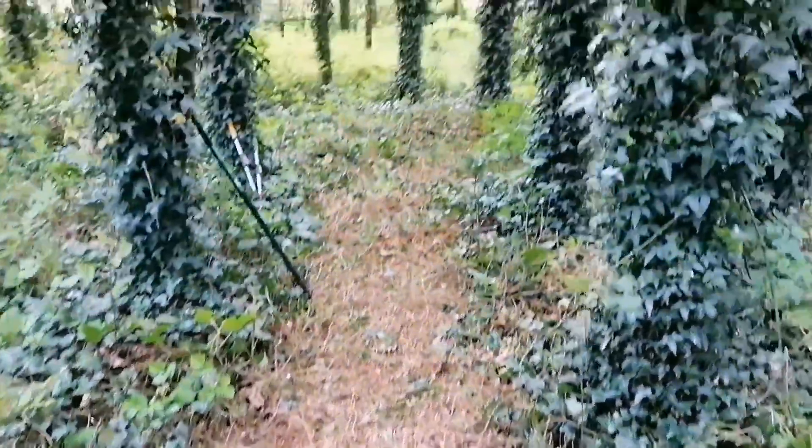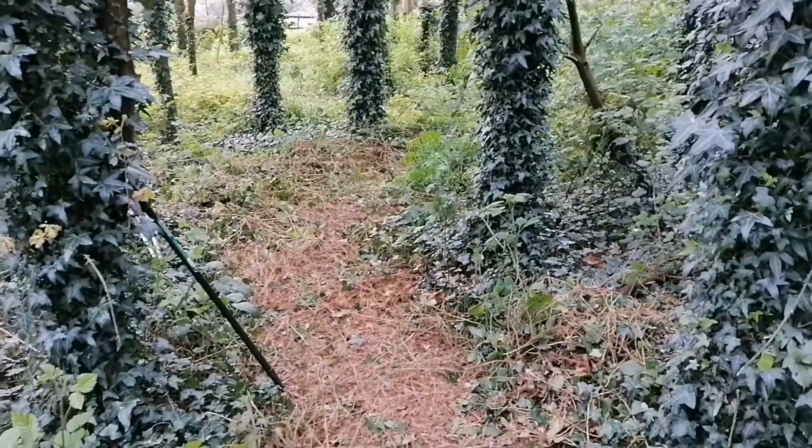Alright, so I've cleared a little bit — it is a bit tough, but we're getting there. I'm gonna go get the mower to finish off, because I think that'll do a lot of damage. That's a lot of damage!